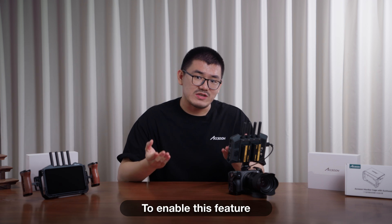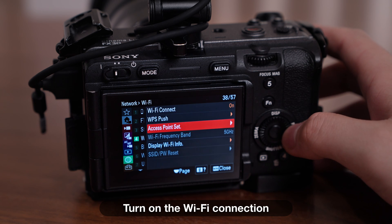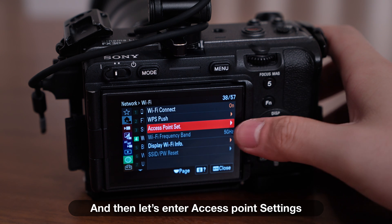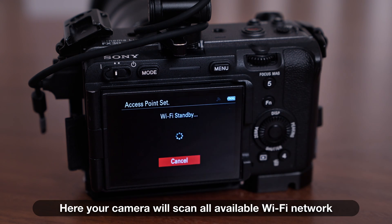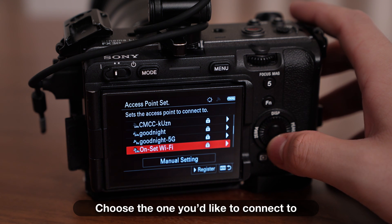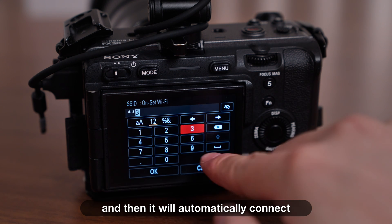To enable this feature, let's go back to the camera. We go into the Wi-Fi settings, turn on the Wi-Fi connection, then enter access point settings. Here, your camera will scan all available Wi-Fi networks and present them to you. Choose the one you would like to connect to, enter the Wi-Fi password, and it will automatically connect.